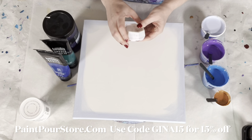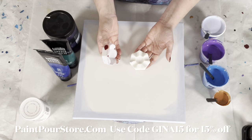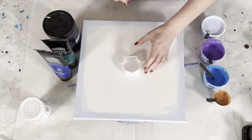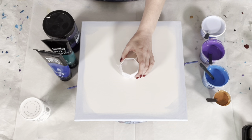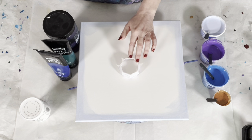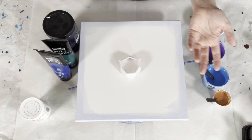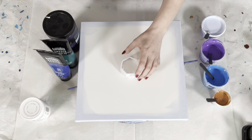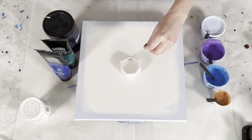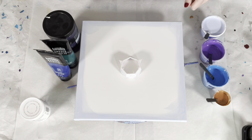This nifty contraption comes from paintpourstore.com — it's a two-piece thing and I'm only going to be using one piece today. If you'd like to get one, go to paintpourstore.com and use the code gina15 for 15% off. I receive a commission at no additional cost to you — I am an affiliate with PaintPourStore, also an affiliate with DecoArt. Check out the description box below for all my affiliate links and coupon codes to save yourself some money and help me stay stocked up on paint.